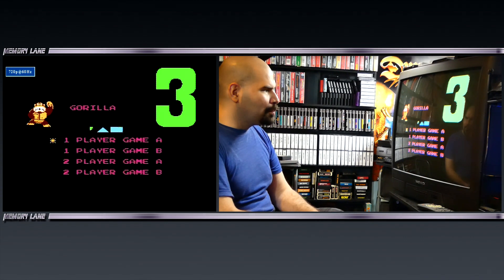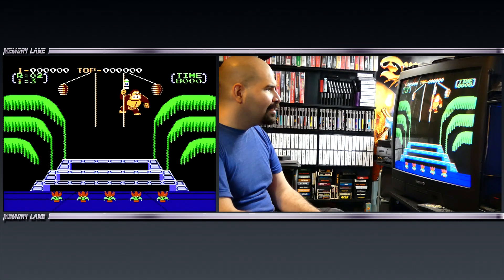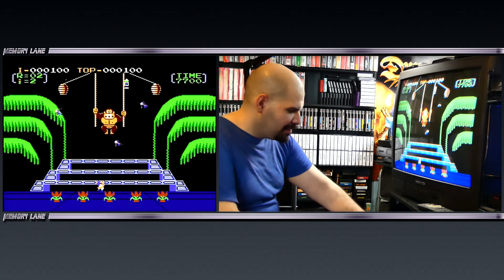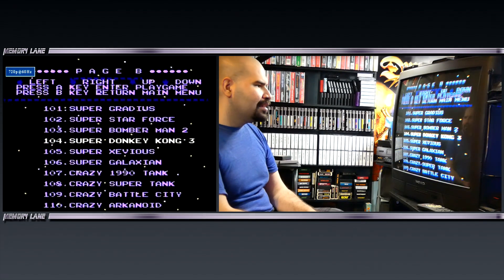Super Donkey Kong 3 — what the hell is this? Look at that. Oh my god, that's crazy.